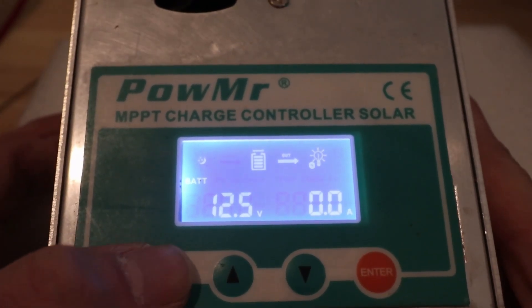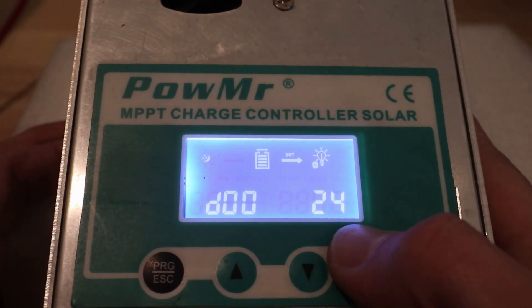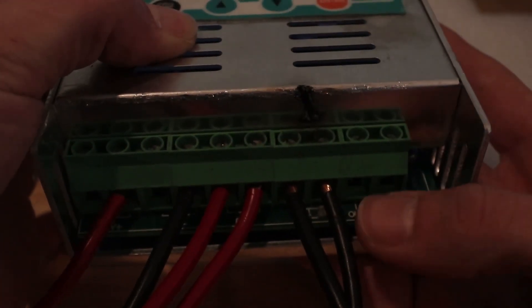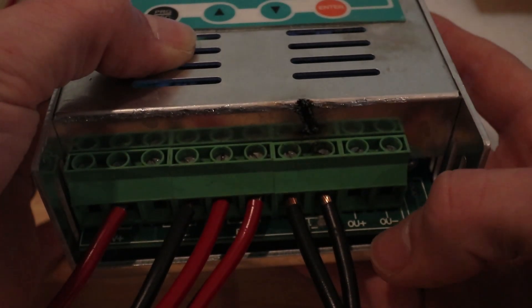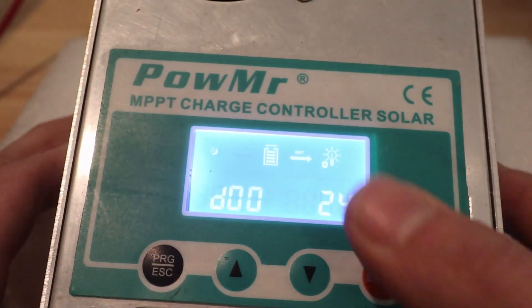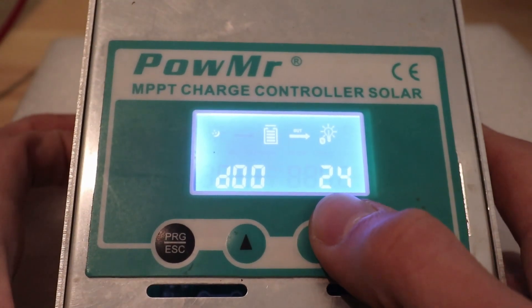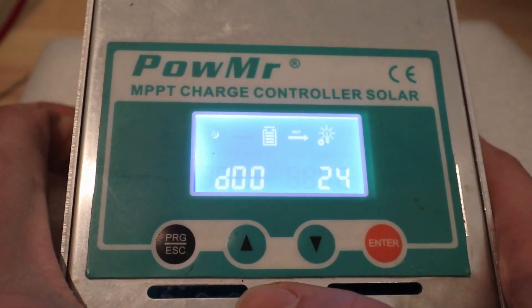First we're going to hit this program button here. D00 is for the load output on this unit — that's the load output over here. This is a MOSFET controlled output so that you can do a low voltage disconnect within this unit, which we'll see in a minute. We're not messing with that. This is how many hours a day it's supposed to be on, so you can set that to a different number.